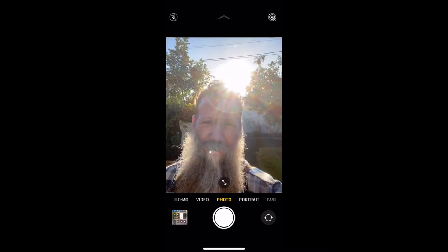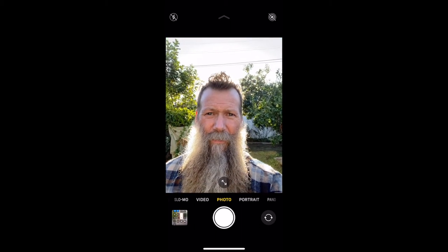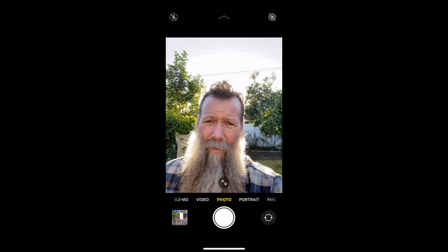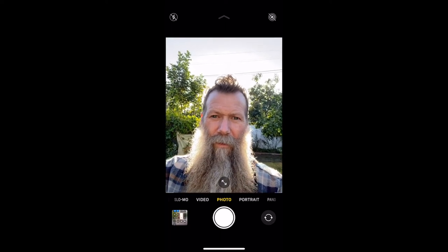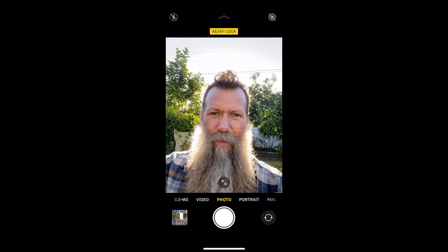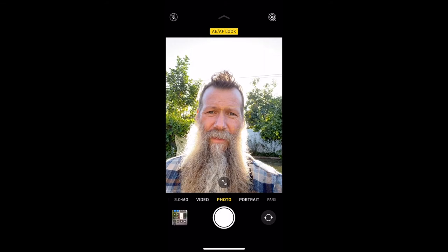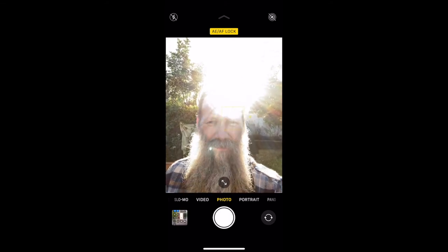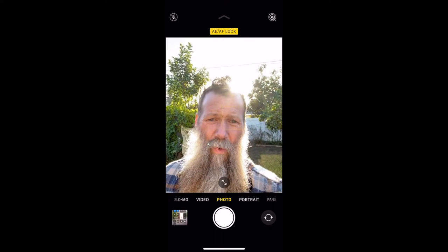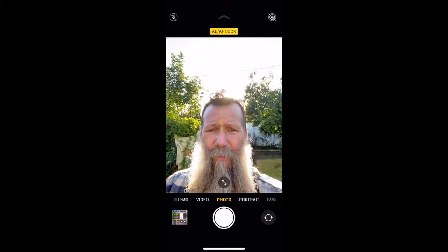Lens flare also completely washes out everything. But as soon as it drops down and the sun is being blocked, then it can expose for my face. We could tap to get a good exposure, or we could overexpose if we wanted to brighten that up a little bit — there's a lot of flexibility. But as soon as that sun starts to come through, it just ruins it. So we want to look at how we can control that lens flare so we can shoot beautiful portraits all day long in backlighting.